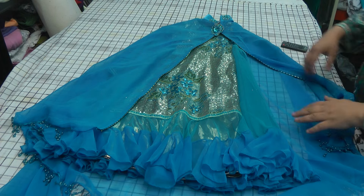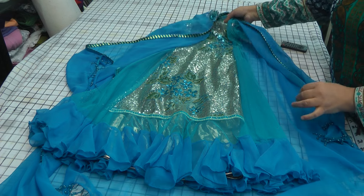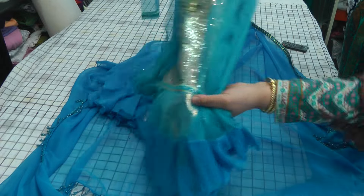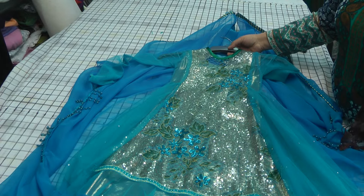Assalamu alaikum and welcome to Jan's Sewing Solutions. First of all, I want to share this beautiful outfit that I have done for my princess — Queen Elsa, I should say.